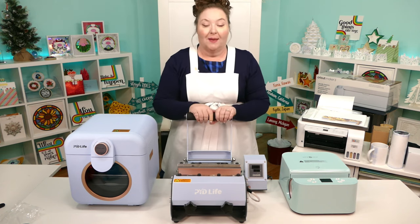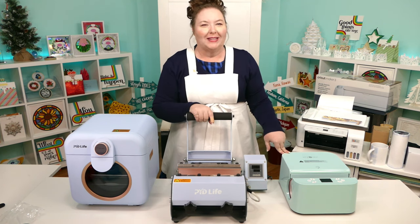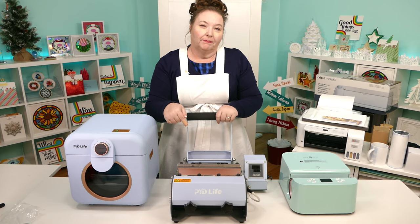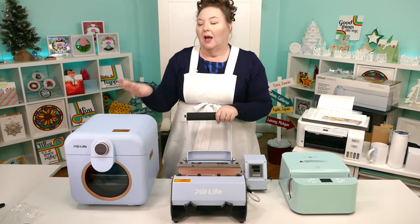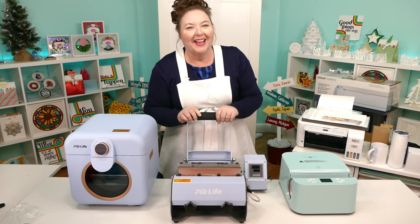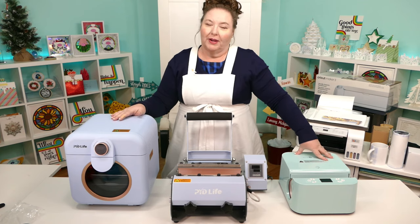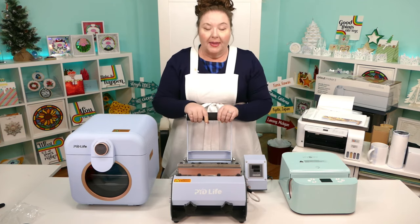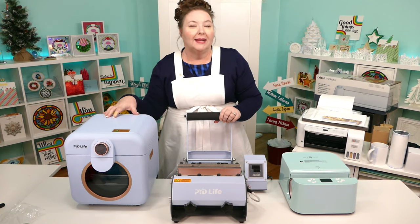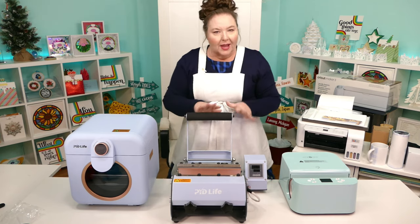Elizabeth asks if you have to rotate the tumblers. Normally you would, but I'm not sure about this one yet — we'll find out together. Price difference: the HTV Ront Auto Tumbler Press is just under $200, the PYD Tumbler Press is $160, and the PYD Life Mini Sublimation Oven is just under $200. So they're pretty close together.